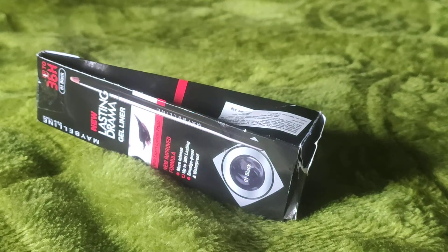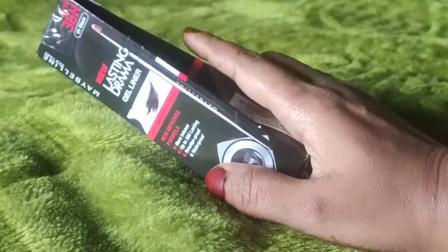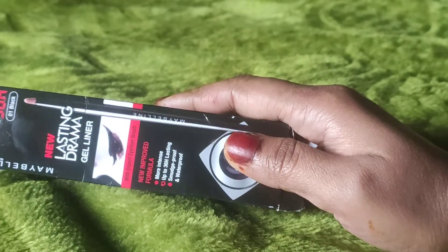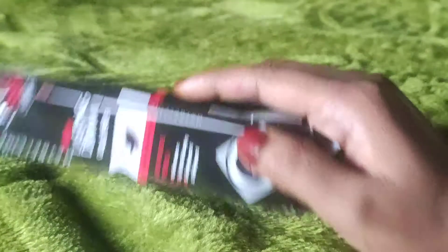Hello citizens, welcome back to my channel Citizen World. I am going to share with you a makeup product review, which is a gel eyeliner. So without further ado, let's get started with the video.